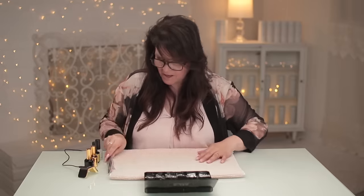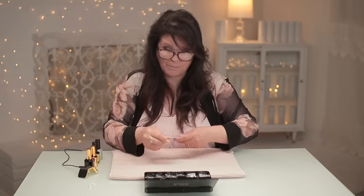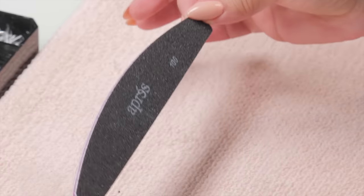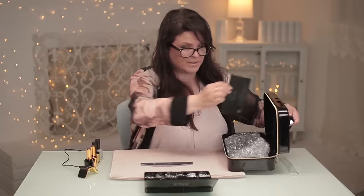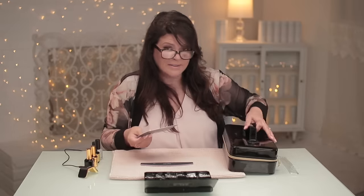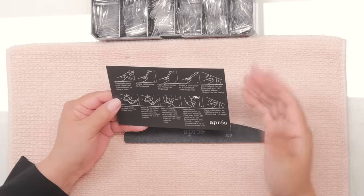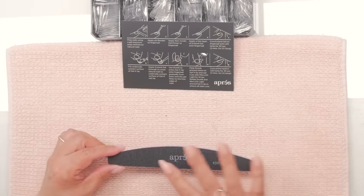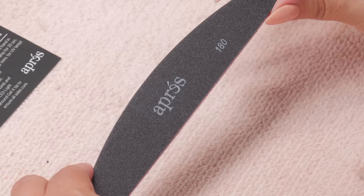Let's set that aside for a sec and we're going to take the file and just prep the nail, get it all ready. Oh, there are instructions in there — let me grab that box again. I always like to, even though I know how to do most of this stuff, every company has their own little steps that I like to follow and you don't want to miss one because it could make all the difference in adhesion or it's just not wearing right for you. They've got a nice little file here and one side is 100 grit and the other side is 180.